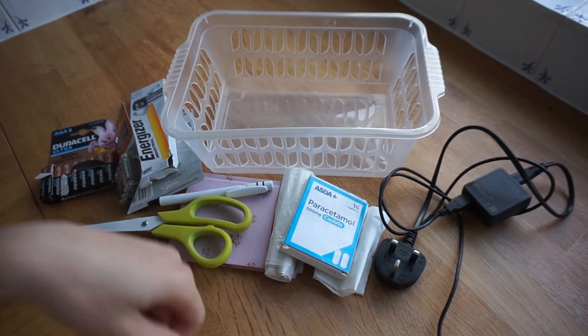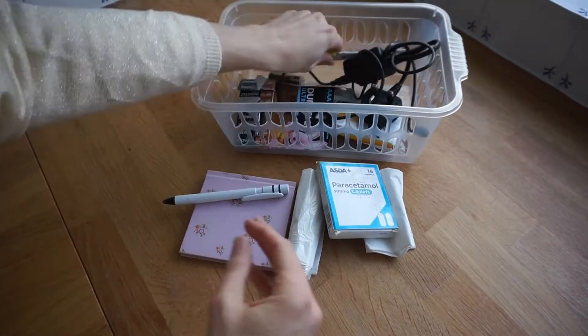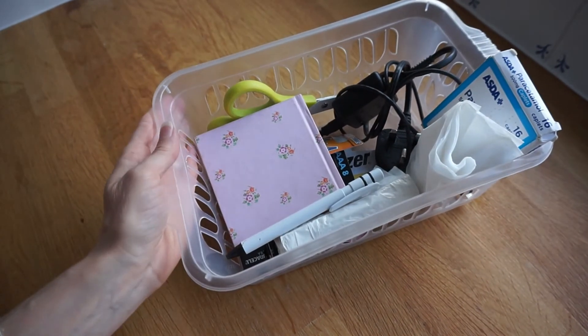My next Christmas hack is to have a little box or basket handy for Christmas day. There's so much going on and sometimes you need certain things to hand. Pop all the practical stuff into a little basket — for example, scissors, a small screwdriver to help open presents, spare batteries, bin bags for wrapping paper, tablets in case you eat or drink too much or get a headache, and camera chargers. Just have a little think about the things that you need that are practical and easy to have to hand.